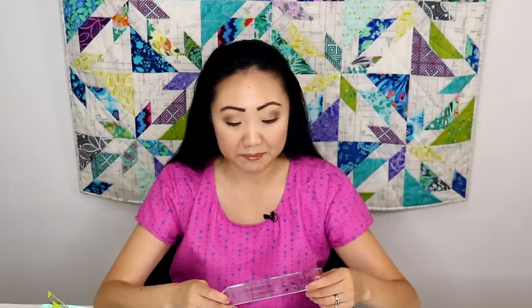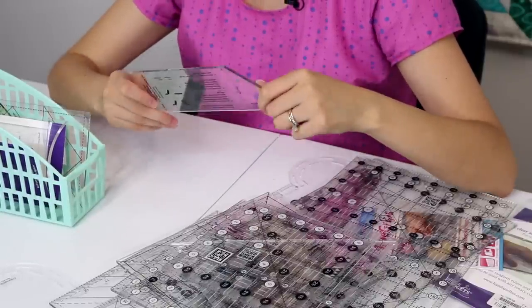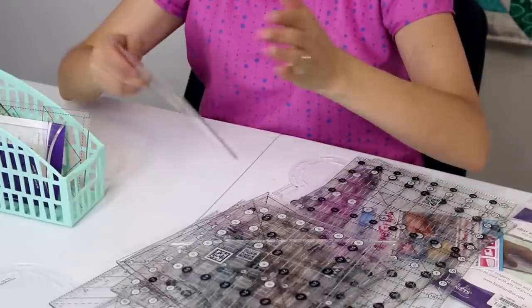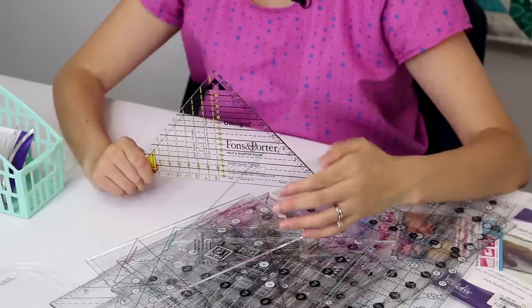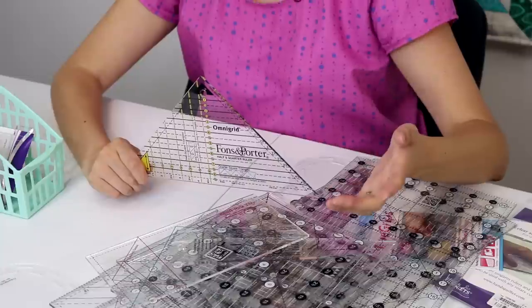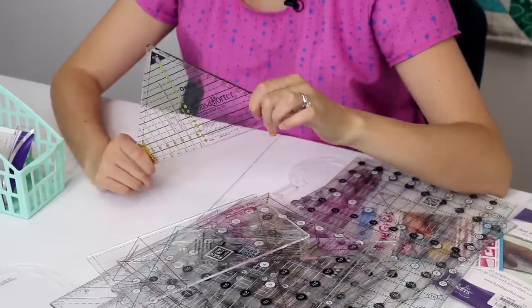This ruler is the binding tool. When I first started quilting I saw this on Missouri Star Quilt Company with Jenny Doan — it helps you cut your binding strips so they're perfect when they butt up to each other. It's a cool ruler, but I've found a method that works better without it, so I don't really use it anymore. A couple years ago I took a class with Mary Fonz and this ruler came with the class — it's Fonz and Porter's half and quarter ruler. I did use it in the class but haven't used it since. It is kind of a neat ruler though.